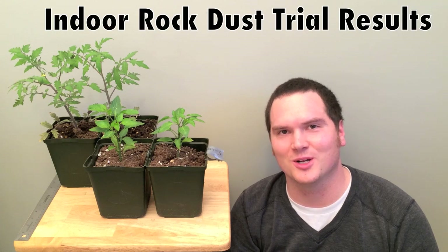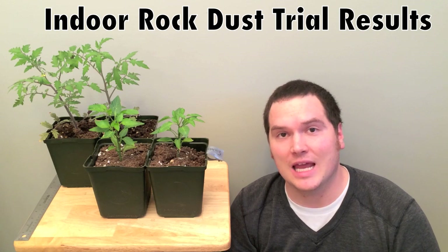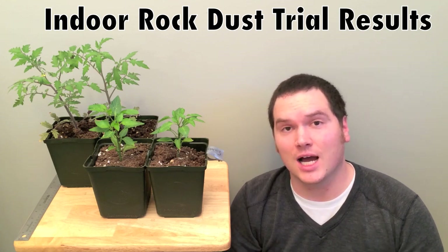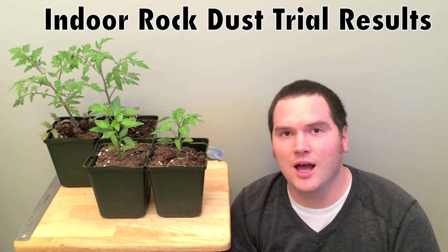Hi, I'm Stephen with AlbertaIrvingarden.ca. It's been 11 weeks since we began this indoor rock dust trial and it's time to measure the results to see if our theory held up.